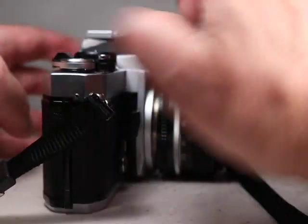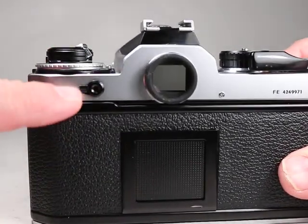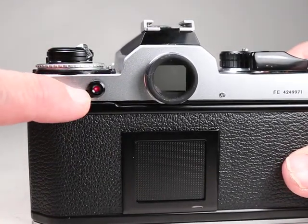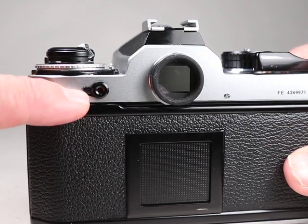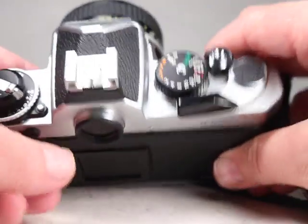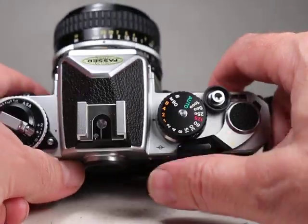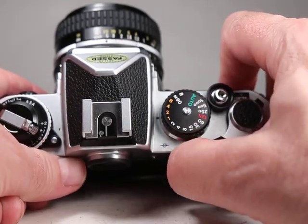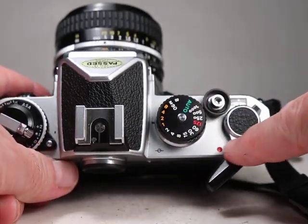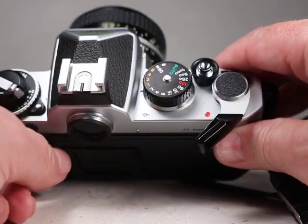To check that the batteries are in and good, there's a little battery check lever right here, and if we pull that down we can see the little red light comes on, so we know that's good. This camera's on/off switch is the film advance lever — we just pull that out and reveal that little red circle right there. Now the camera is on.